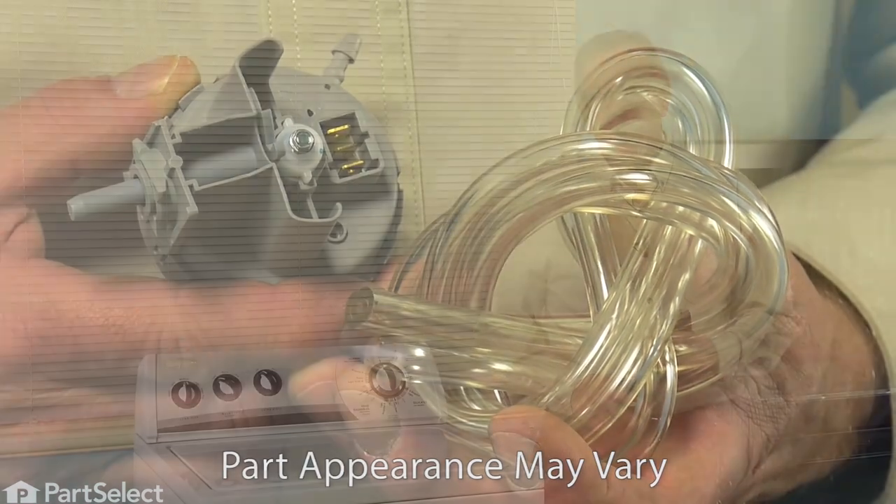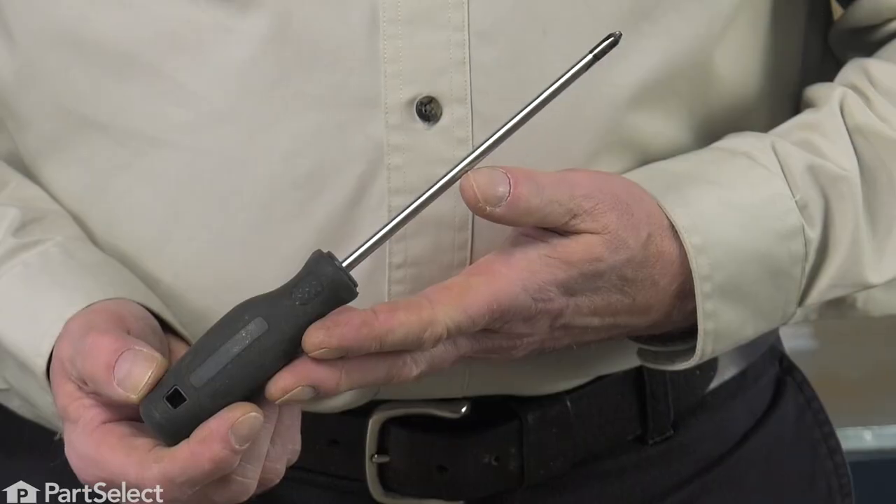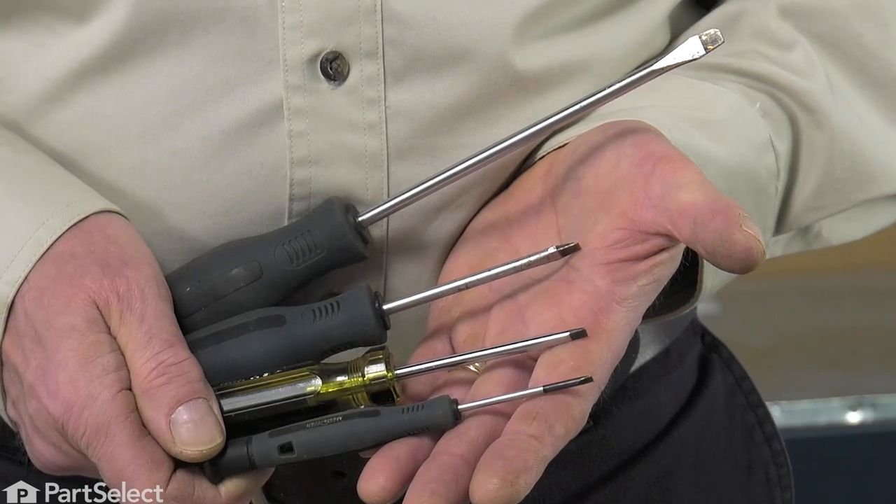Hi, it's Steve. Today we'd like to show you how to change the pressure switch on your washer, and it's a really easy job. All we're going to need is a number two Phillips screwdriver, a large flat blade screwdriver, and a utility knife. Let me show you how we do it.